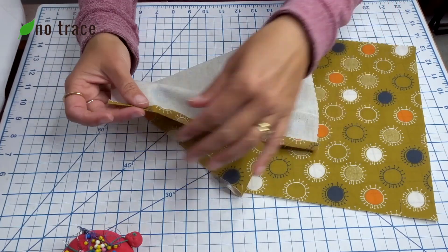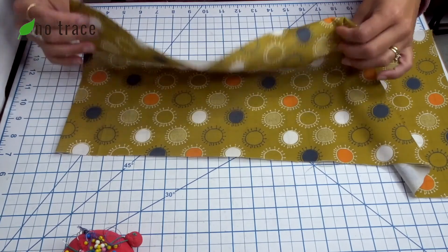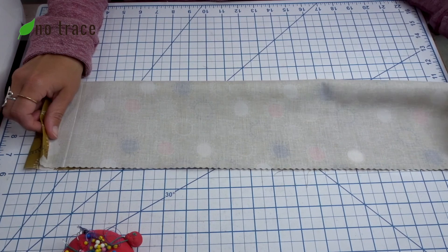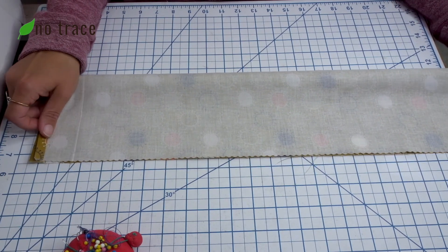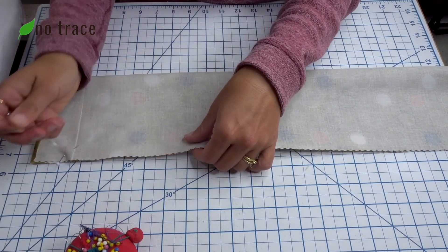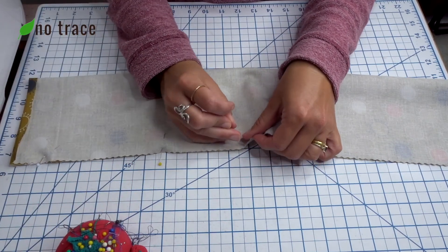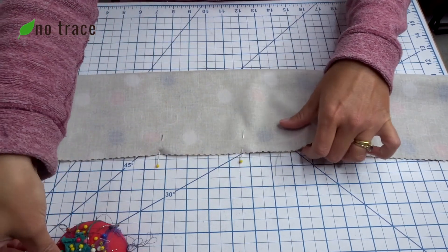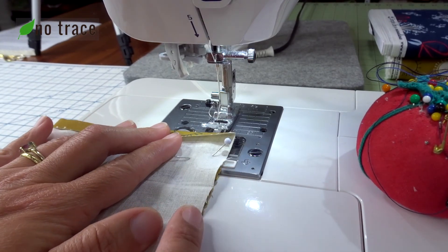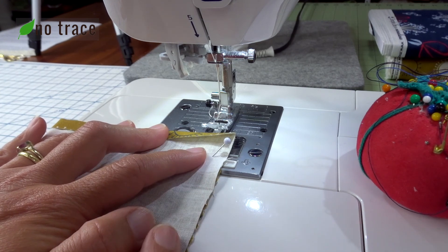After you've pressed this one short edge down, what you'll do next is fold the pretty sides towards each other lengthwise so that you're creating a long tube. Then you're just going to add pins down this long raw edge of your fabric to hold it together so you can take it to your machine. Now we're going to stitch right down this raw edge with about a quarter or three eighths inch seam allowance.